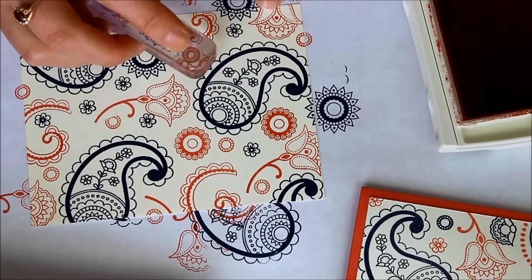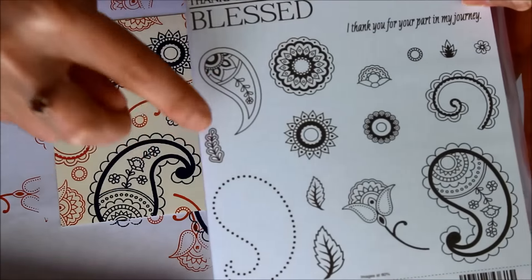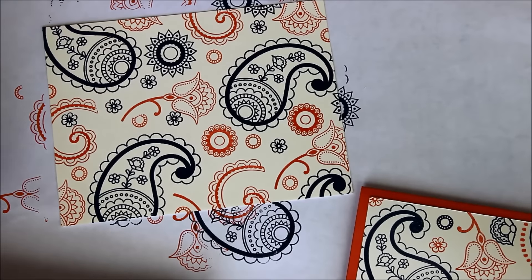Isn't that super fun? You could always do three colors, just one color all the same, or more than three colors — or stick with two. You can use so many of the different images. I'm going to show you a few images I did not use: this dotted image, the inner image that fits inside it, and none of the leaves or greenery pieces. But I did use all of the others. Lots of fun, lots of great images to create a beautiful background.